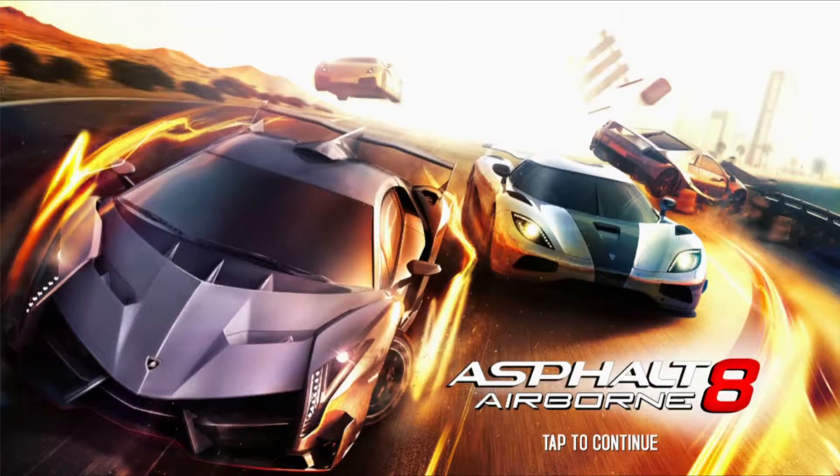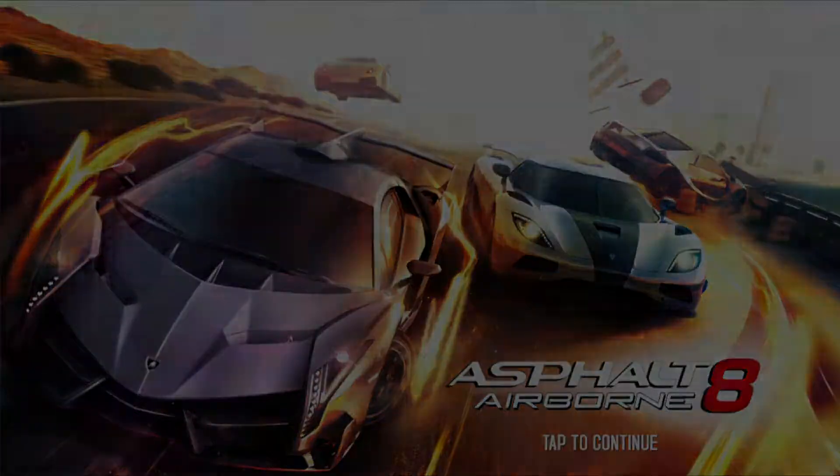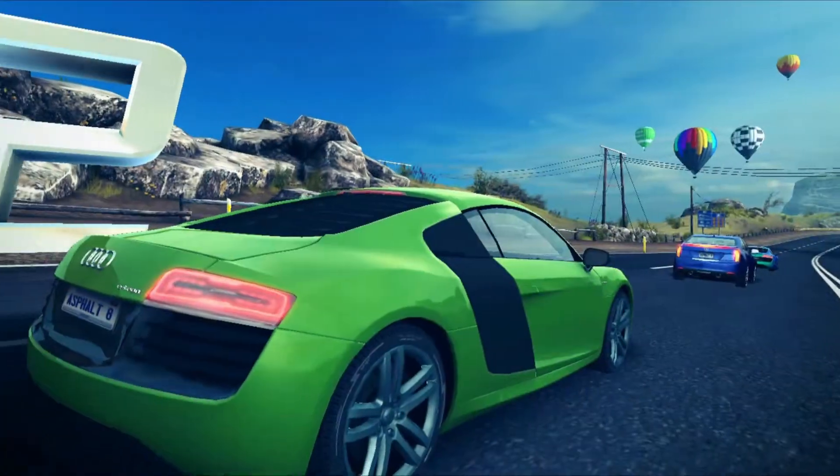Hi, I'm James, and I'm taking a look at Asphalt 8 Airborne running on the Asus Transform Book T100.